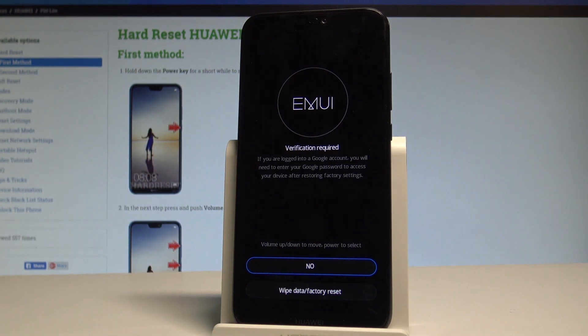Here you'll see information about your Google account. After the reset, you will need to enter your Google password to access your device — this is the Google protection feature, so you have to be aware of this.